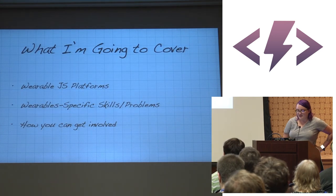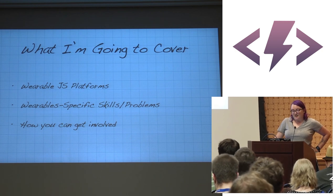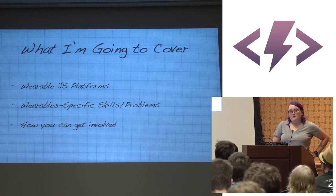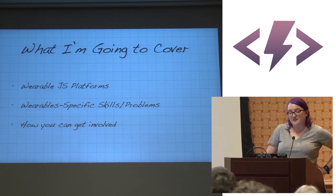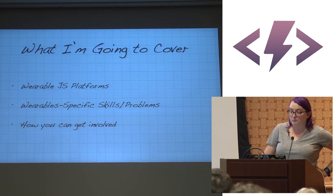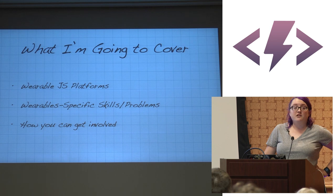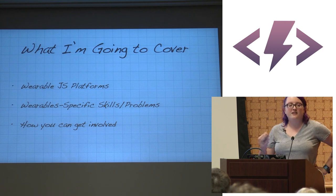I'm going to go over three main points today. One is the wearable JS platforms I use and the pros and cons of each. Second, the wearable-specific skills and problems that come up when making something I intend to wear. And third, how you can get involved — because if you're sitting here, you're at least somewhat interested in building wearable technology with JavaScript.